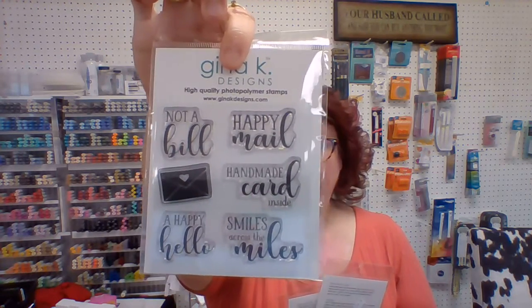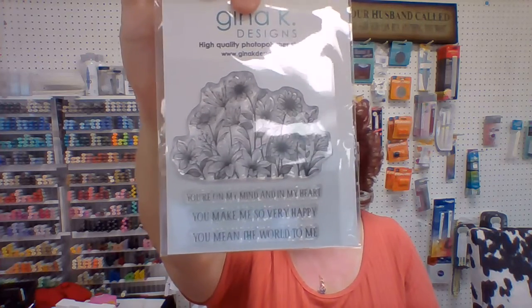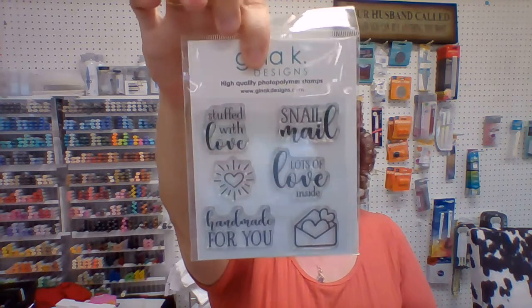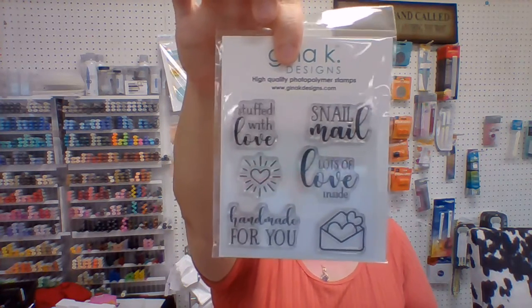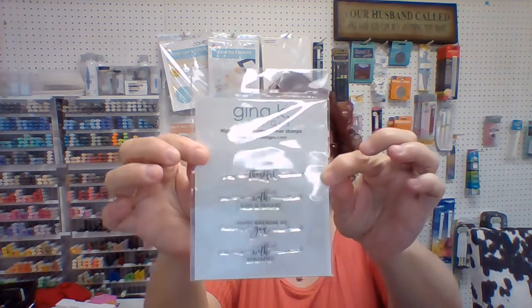'Happy Mail, Not a Bill' — just cute little sentiments that you could even stamp on the outside of your envelope. 'You mean the world to me,' 'You make me so very happy,' 'You're on my mind and in my heart,' and more flowers. Here's another one you could stamp your envelope with: 'Snail Mail, Lots of Love,' 'Handmade for You' — you could even put 'Handmade for You' on the back of your card. And then we have some sayings and script.